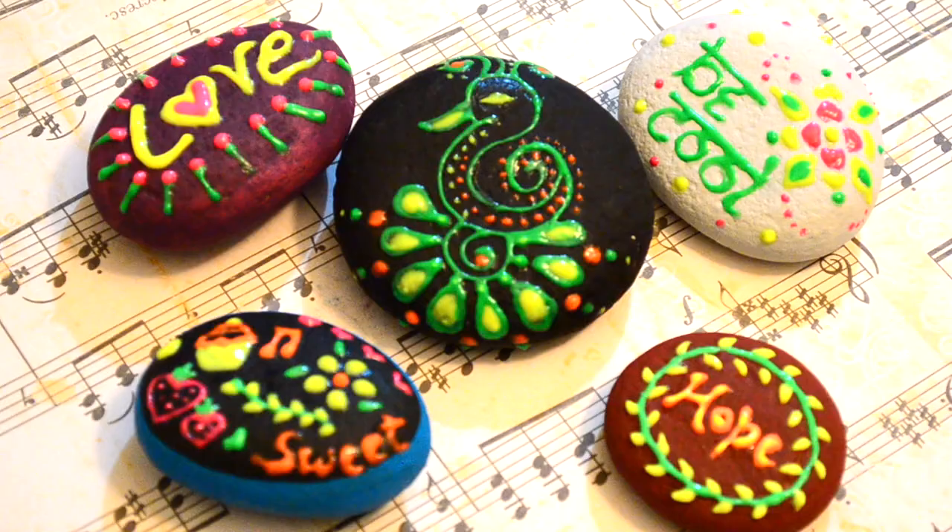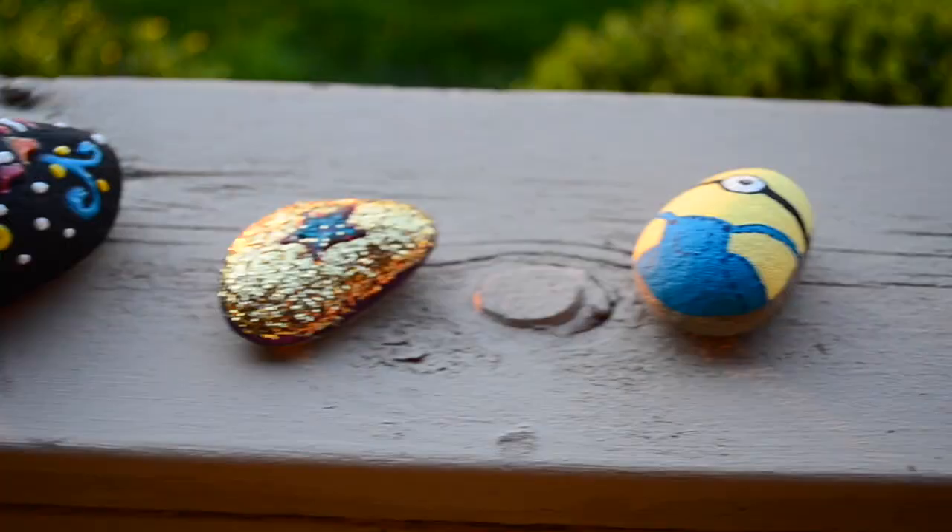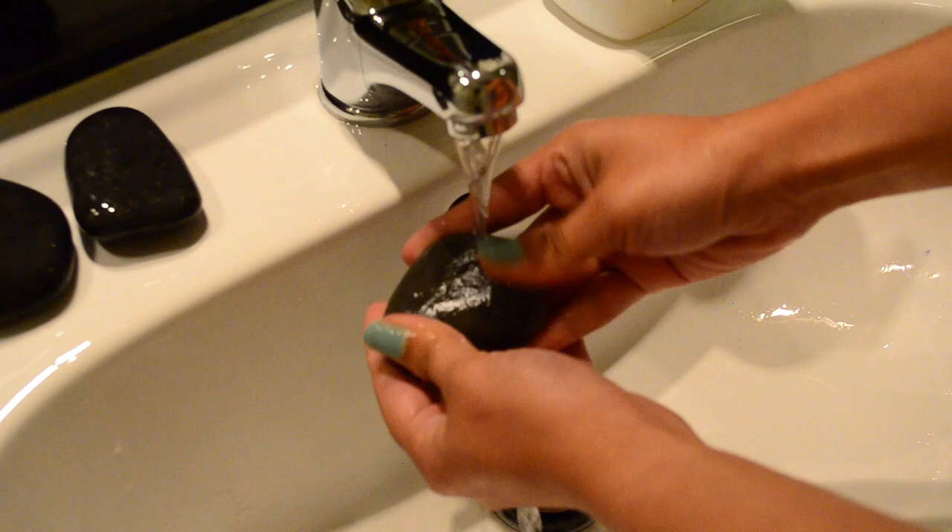Hi guys! Namaste! Welcome to Ankinish Creations. In this video I'm gonna share landscape painting on stones. I already have two more stone painting videos on my channel. I'll link them in the description box below and also at the end of this video. And now let's get started with the video.